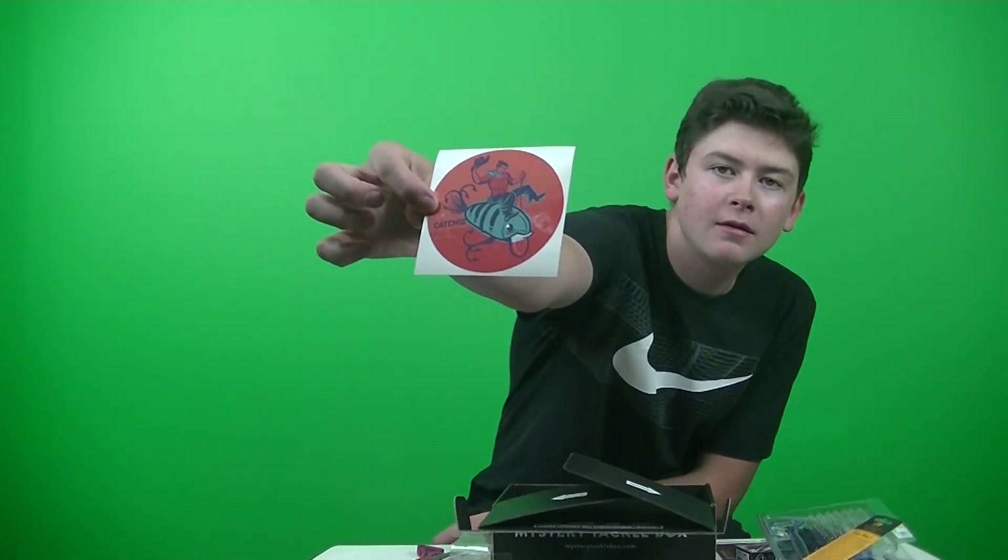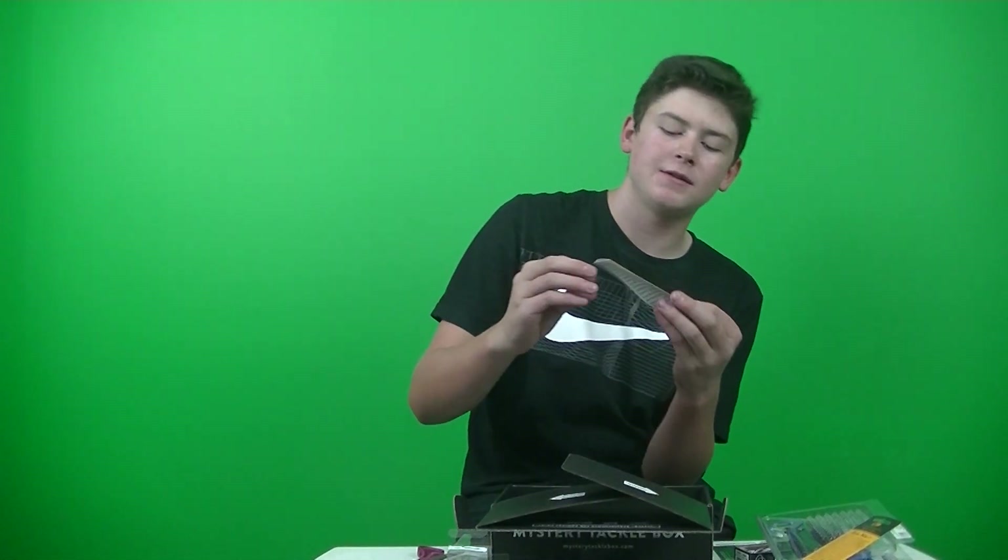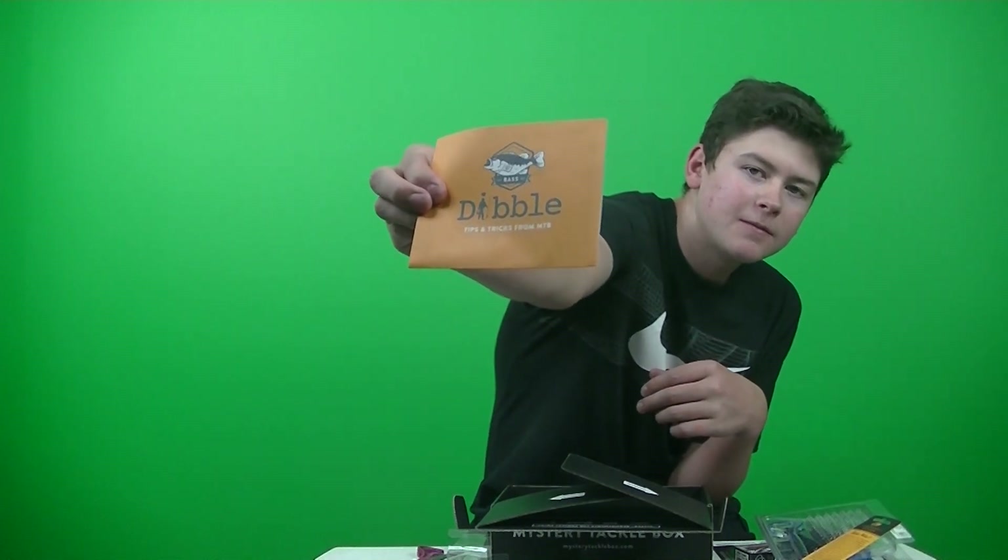And here's this month's sticker — pretty cool. And last but not least, we have the Double Digest. There you guys go. Alright, don't forget to leave a like and subscribe. I'll see you guys in the next video. See ya.